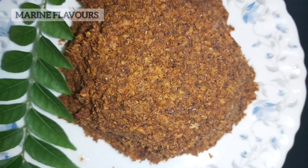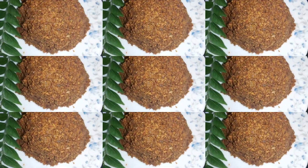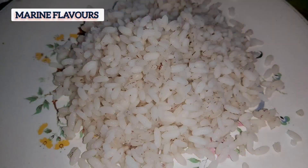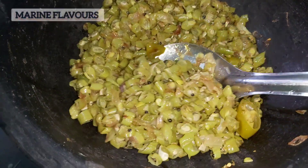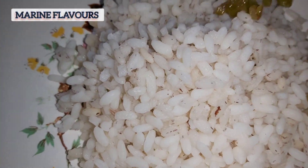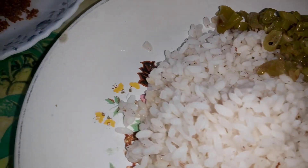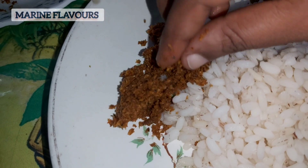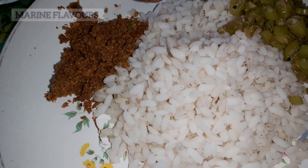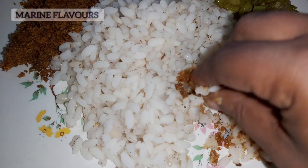Now we are going to try this recipe — try the egg and make the egg. This is a beautiful egg and the egg is done. I have to try the egg; if you want to try it, please comment below.